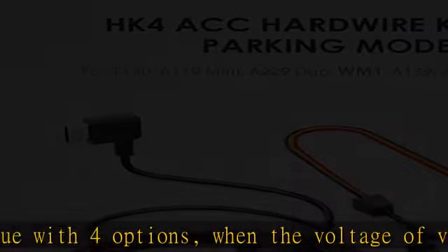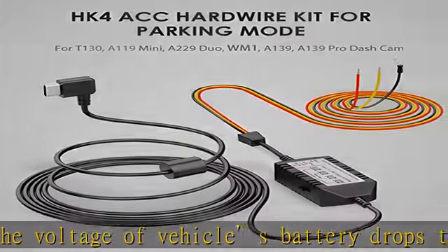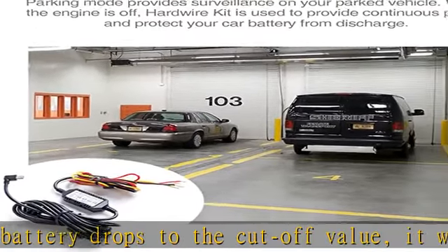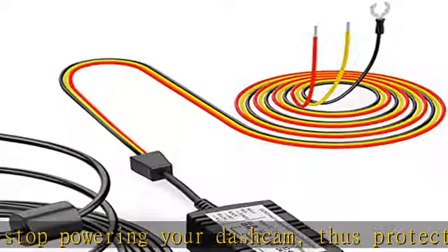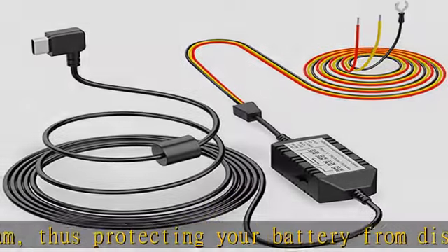12-24V compatible — the HK4 ACC hardwire kit connects the camera directly to the car, truck, bus, SUVs, or big rig for continuous power. It accepts voltage from any type of vehicle running on 12-24V. The red battery cable should be connected to constant power, the ACC yellow cable to ignition, and the ground cable to vehicle body.